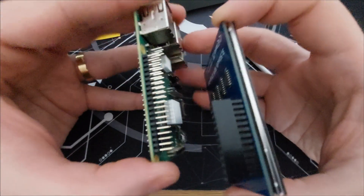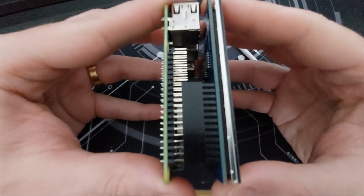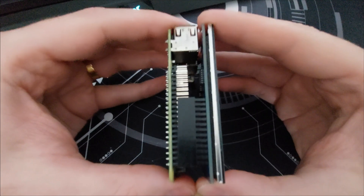First of all, let's mount the display. You have to align the pins and be sure that you don't miss any pin. Perfect.